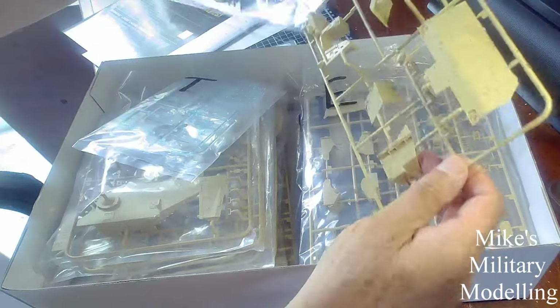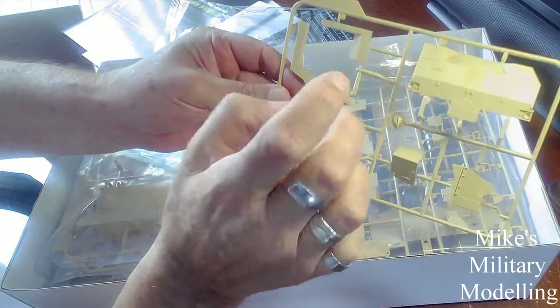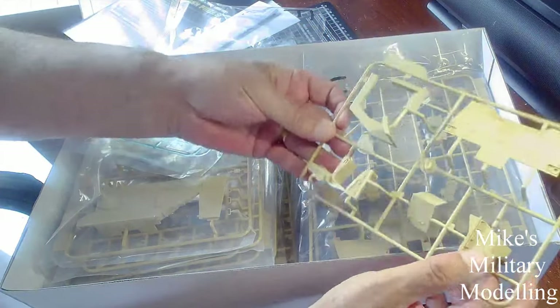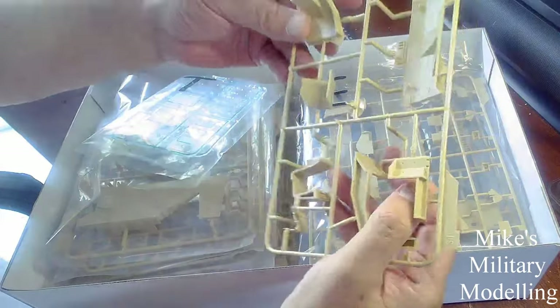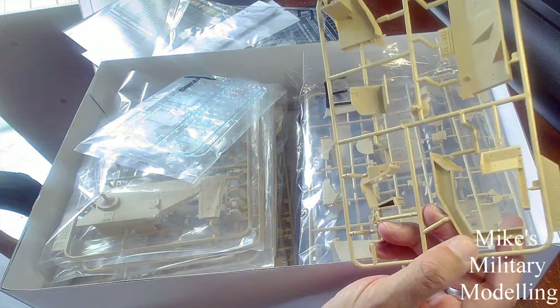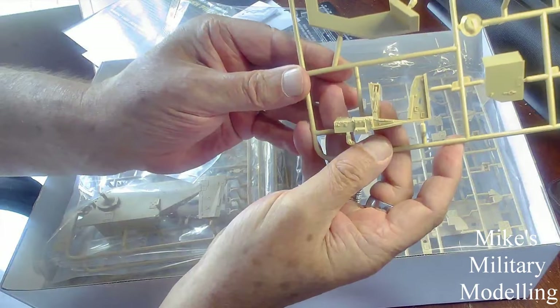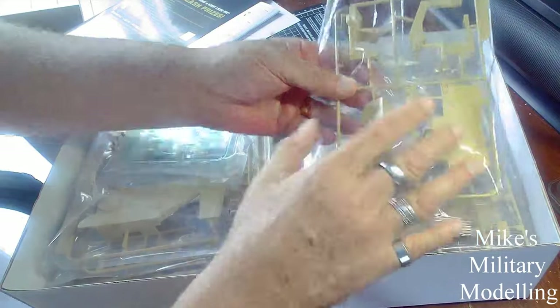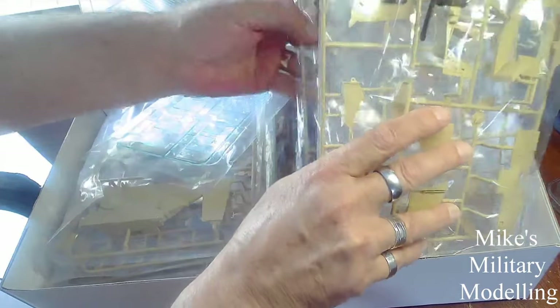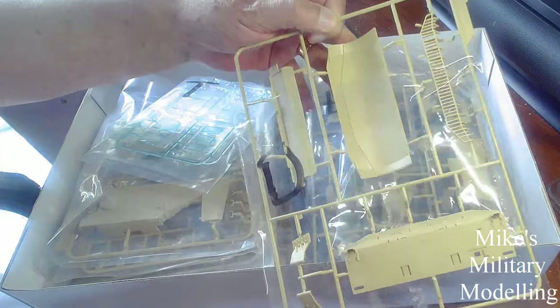The plastic on this looks really quite good — I'm sure you can hear that. It's quite hard, unlike at least one Hobby Boss model I've already done where the plastic was very soft and caused all sorts of problems. This looks really quite good quality. There are some moulding marks on the inside, left over from the moulding, but not much trouble to get rid of. It looks very detailed as well. It's all nice and hard plastic — much easier to work with than soft plastic.